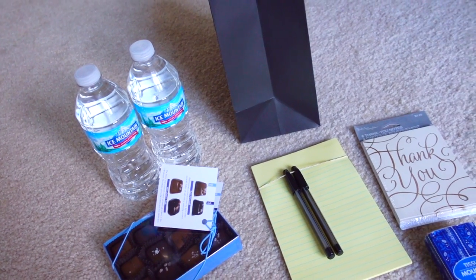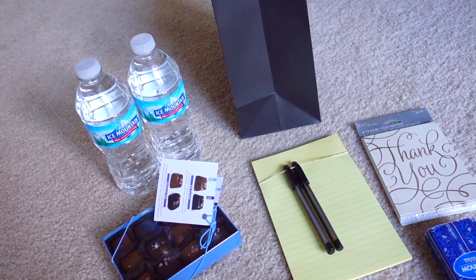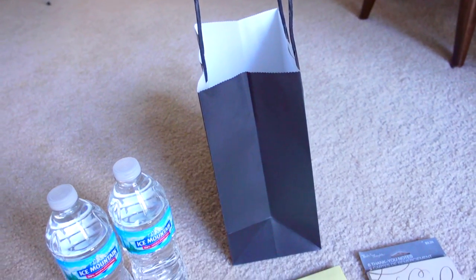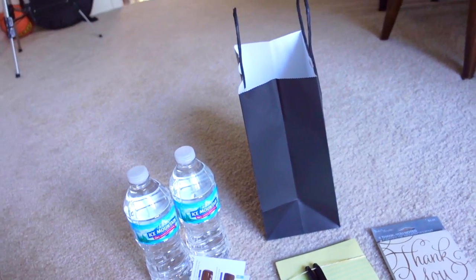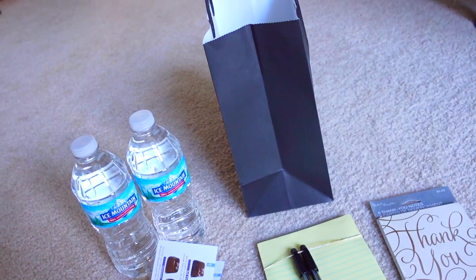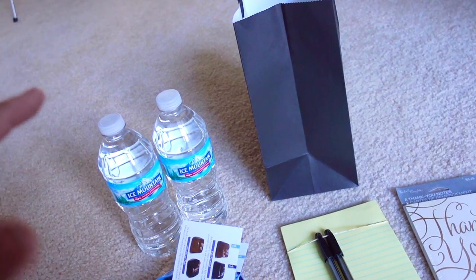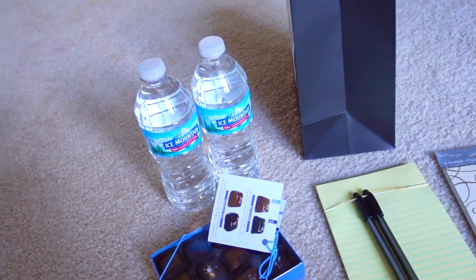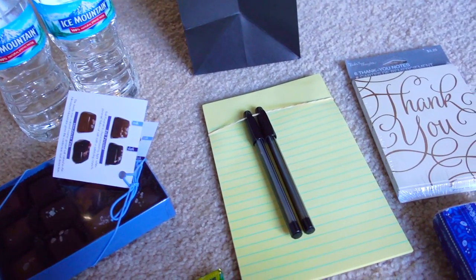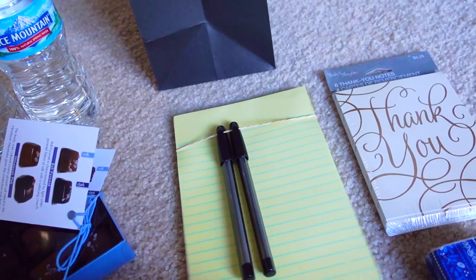As follows with a lot of my channel, a lot of the items in these welcome bags are from the Dollar Tree. From Dollar Tree they have a ton of different kinds of gift bags — I pretty much stuck with the basic black because the label of my organization is in a stark white, so it really sticks out. I'm also putting a couple of water bottles in each bag, plus pen and paper.